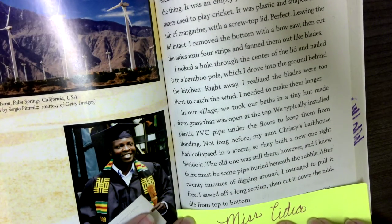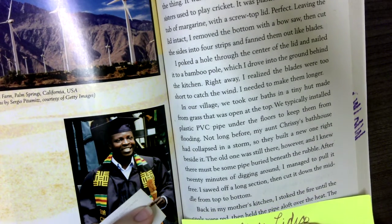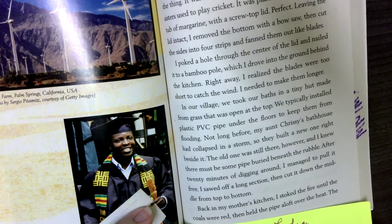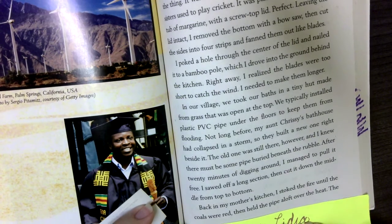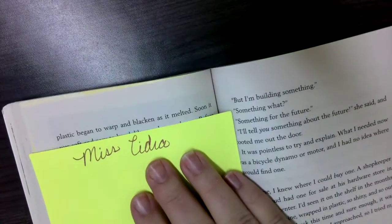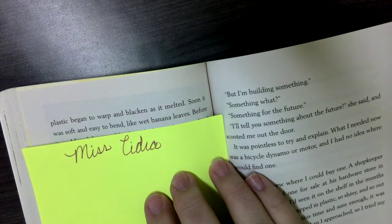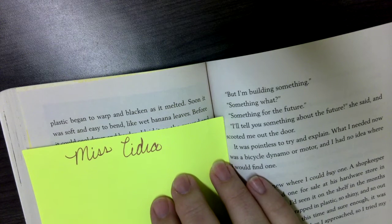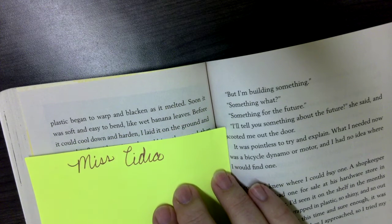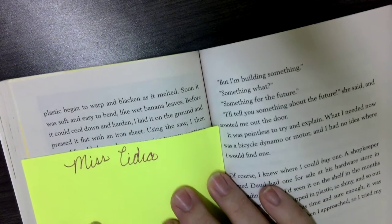I sawed off a long section, then cut it down the middle from top to bottom. Back in my mother's kitchen, I stoked the fire until the coals were red, then held the pipe aloft over the heat. The plastic began to warp and blacken as it melted. Soon it was soft and easy to bend, like a banana leaf. Before it could cool down and harden, I laid it on the ground and pressed it flat with an iron sheet.